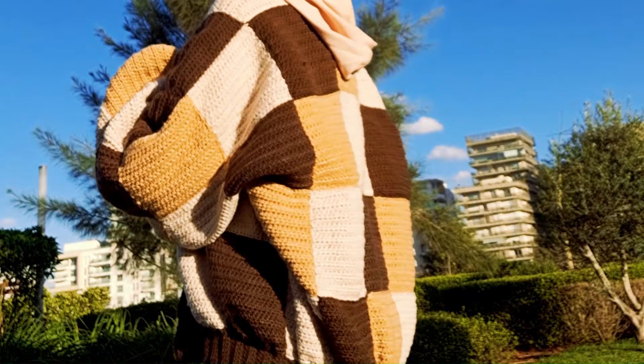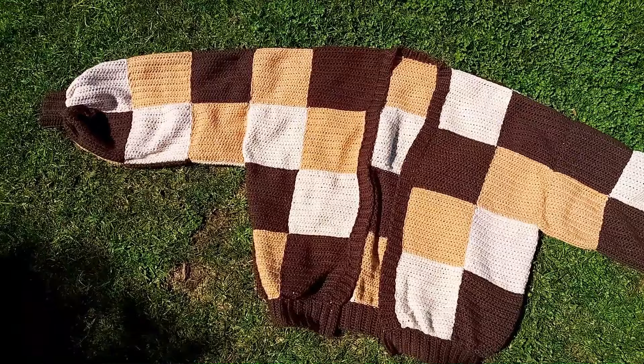Hey guys! Welcome back to my channel! In today's video I'll be showing you how to crochet a patchwork cardigan that is inspired by Harry Styles.